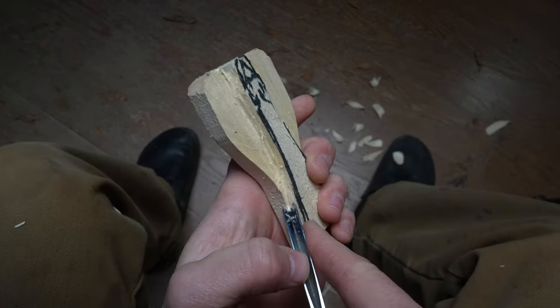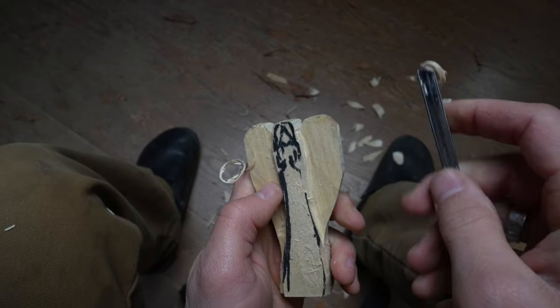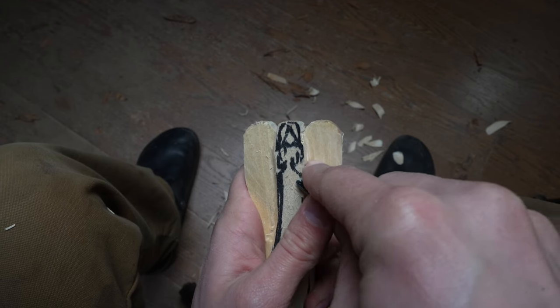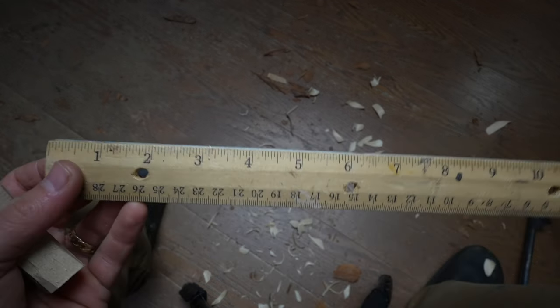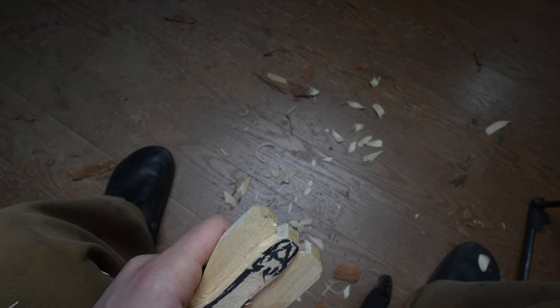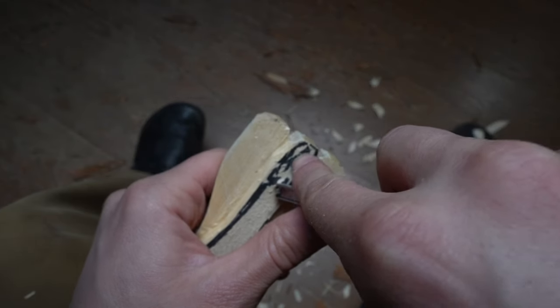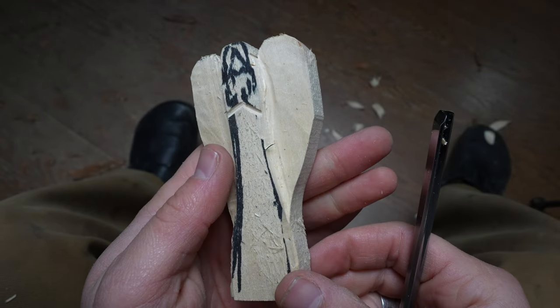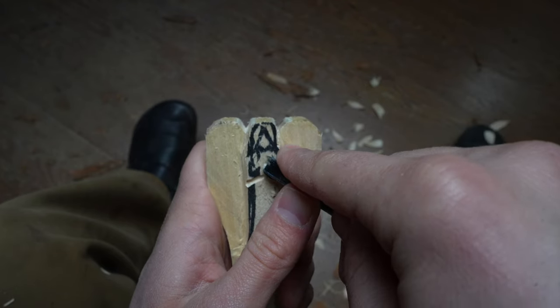I like using the v-tool a lot more than I initially thought — it really simplifies things. Now I'm going to come in under the elbows. As far as measurements go, I'm coming in about an inch and an eighth from the top of the head, and going in with the v-tool to cut in the bottoms of the elbows, just like so.